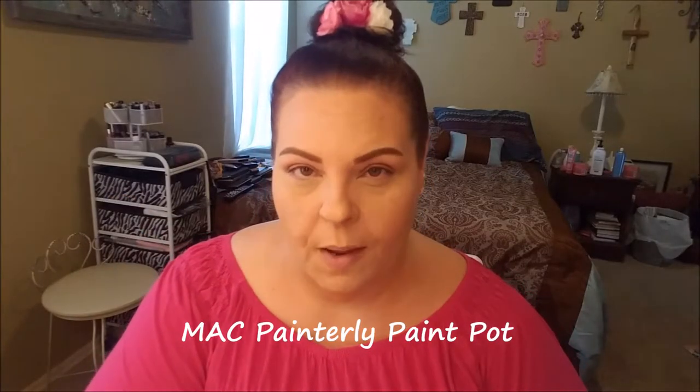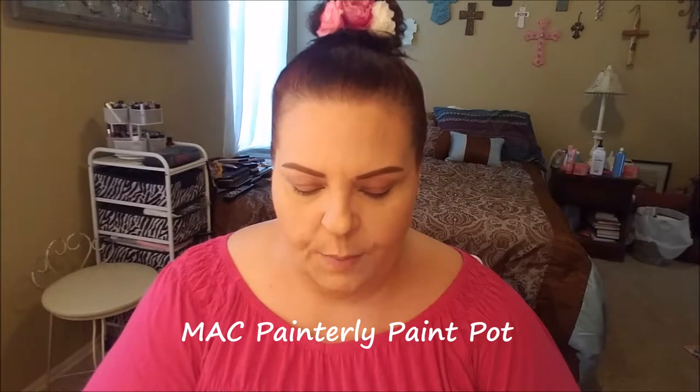So if you'd like to see how I got the look, please keep watching. We're going to start with the MAC Painterly Paint Pot to prime my eyes. I really like this as a primer — it's very emollient, very smooth, and it really takes care of any discoloration on the eyelid. It also tends to make the eyeshadows look really vibrant. I first got a chance to go to a MAC counter around my birthday in June and bought this along with Fix Plus and Nylon, and now I know why they're talked about so much.